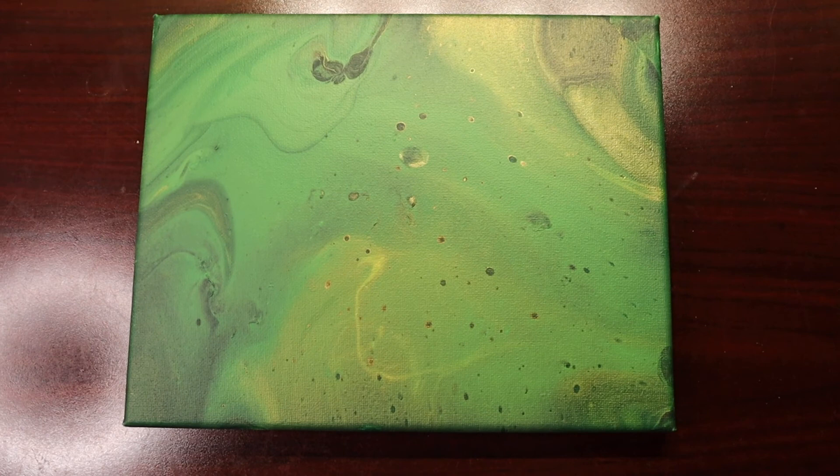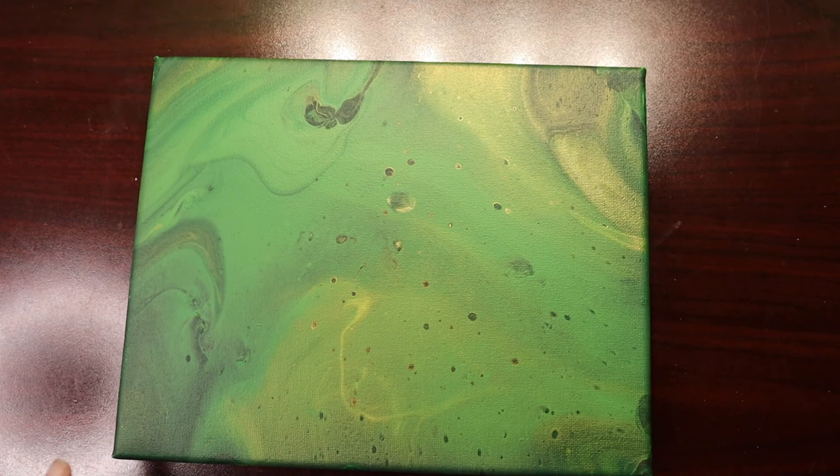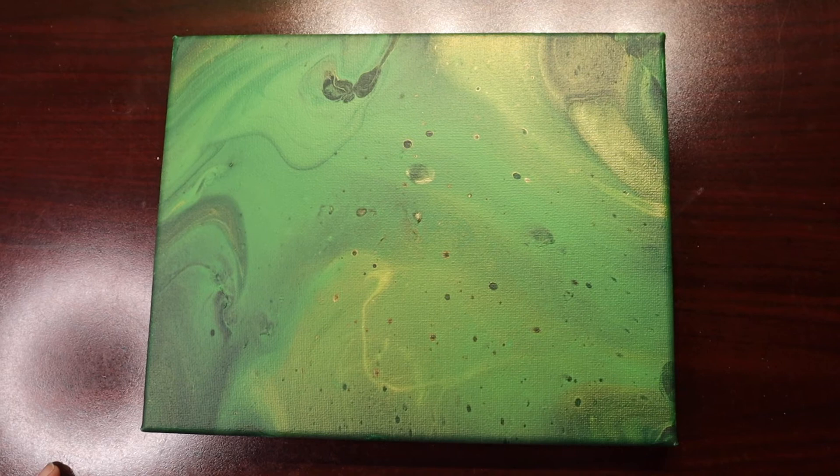I like it. It's very simple and subtle. I wish there were more variety in the greens, but overall I really like it. I think it turned out pretty cool. And I'm going to bring you in for a close-up.